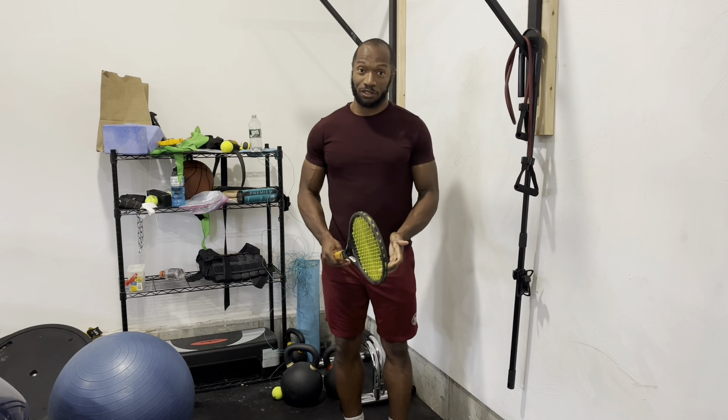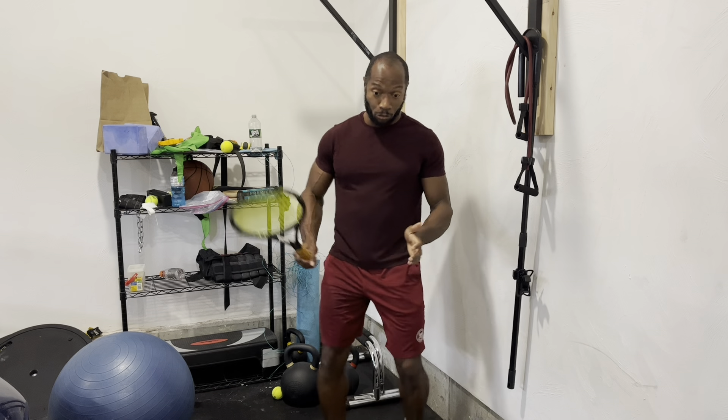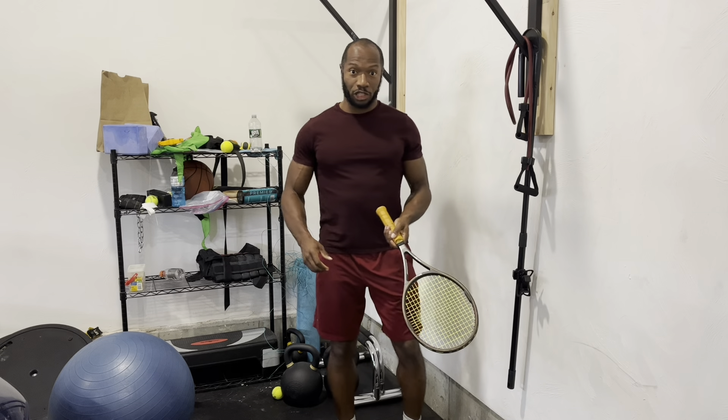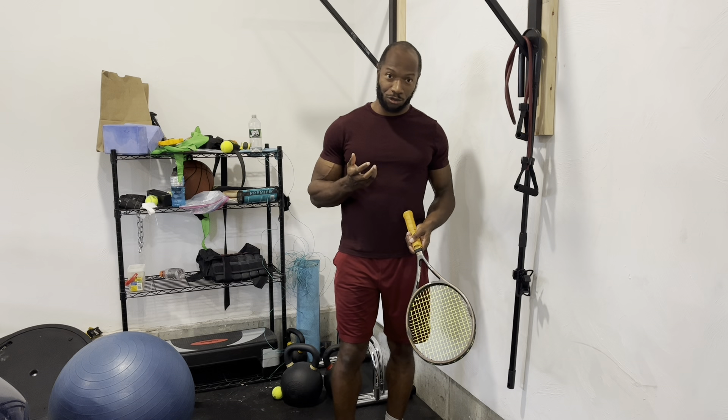On my return games, especially in the first or second game, I want to hit it deep — not necessarily try to crack a winner, but just take the time away from my opponent, because they're still trying to warm up their serve. The hardest thing is for an opponent who isn't warmed up to move and hit a good shot. That's one way to ease yourself into an early lead. In time-driven matches, an early lead is often all you need — afterwards your opponent will start to rush and you've got the set.